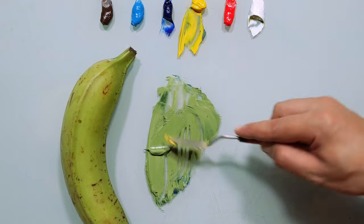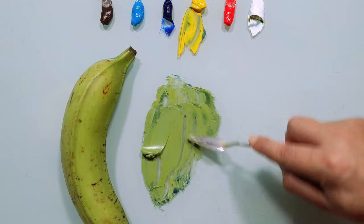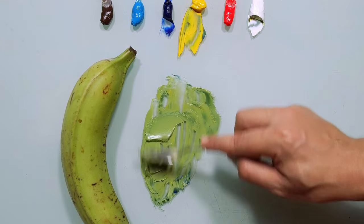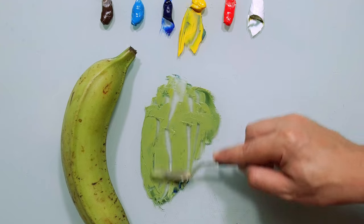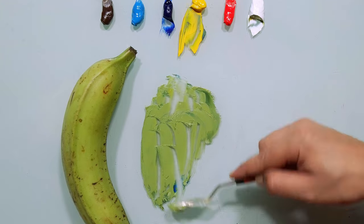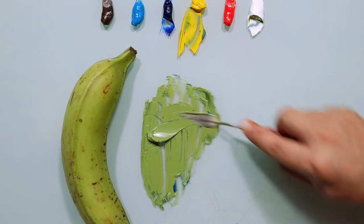More yellow. Now we are very close to the value, but I can see that my color is a little bit too vivid. So I need to take it a little bit down.